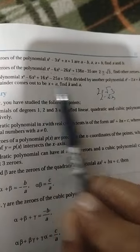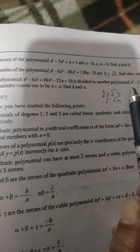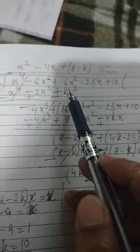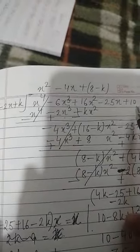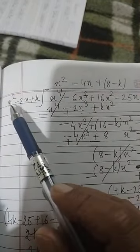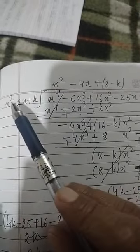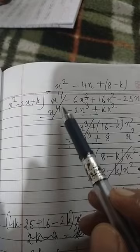We have to divide the polynomial x⁴ minus 6x³ plus 16x² minus 25x plus 10 by the quadratic polynomial x² minus 2x plus k using the long division method. First, we multiply x² by x² to get x⁴ as the leading term.